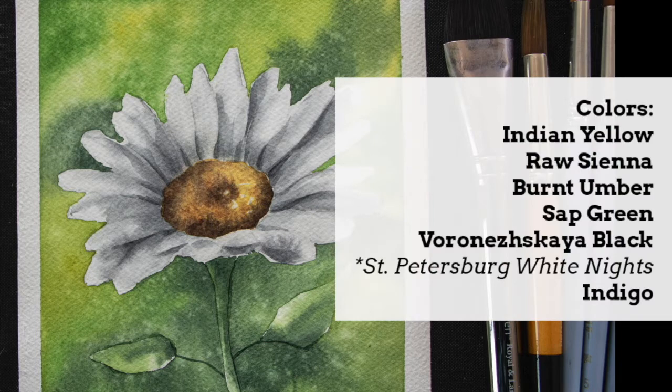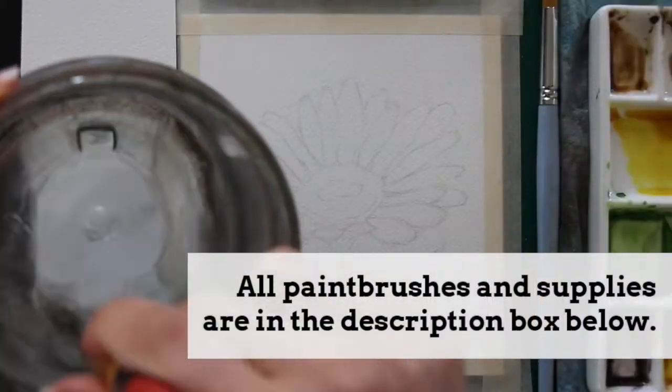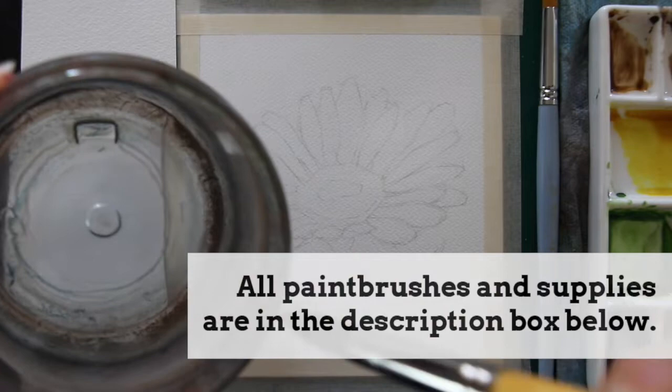Moving on to the painting process. I want to share the specific colors I'm going to use, though you by no means have to use these exact colors — use what you have that's similar. These are all colors from my St. Petersburg White Nights full-pan paint set. I'm going to be using Indian yellow, raw sienna, burnt umber, sap green, a black particular to the St. Petersburg line, and indigo.